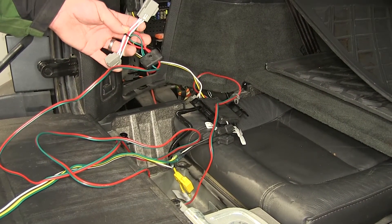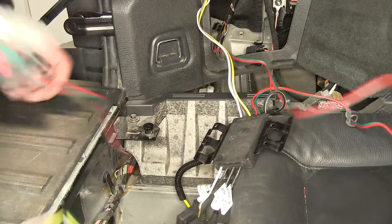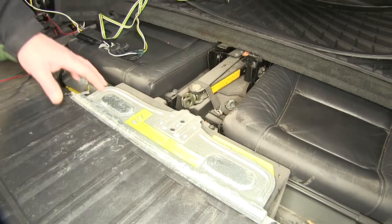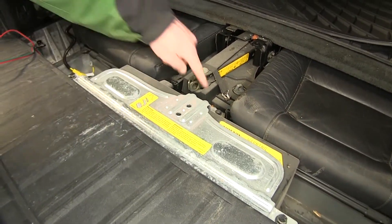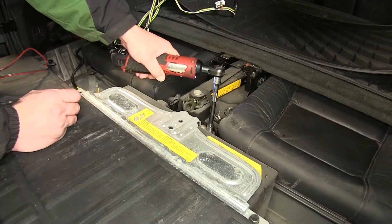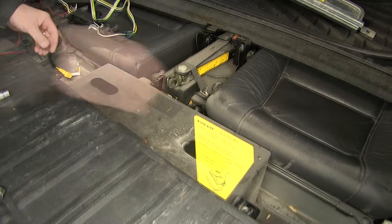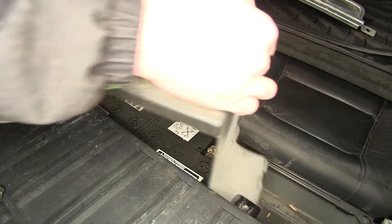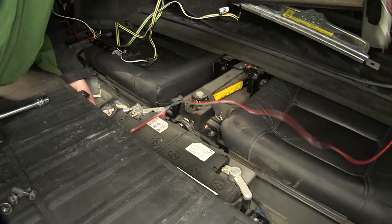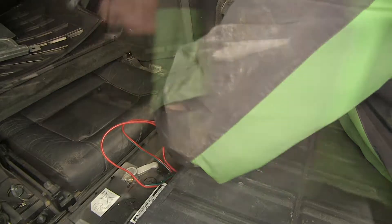Next we need to take the green and red wire T connector and route it underneath the paneling, following the manufacturer's wiring over to the passenger side. To make it easier to run behind the battery, we're going to remove the three fasteners that secure the top of the battery bracket. We'll take the bracket up, set it aside, and then remove the plastic cover off of the battery. Now we can take our T connector and wiring and simply route in behind the battery. Once over to the passenger side, I'll run underneath the paneling just like I did on the driver's side.